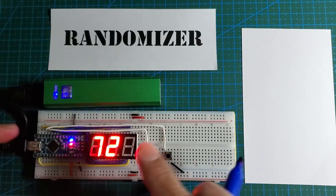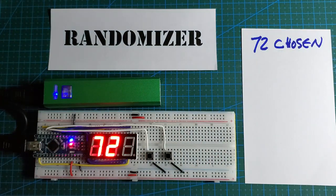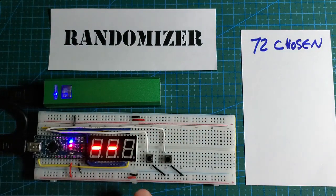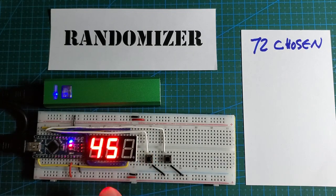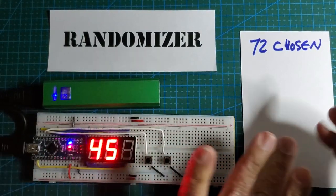We'll pick some random number — say, 72. This is the chosen number, what the audience chooses, and the Arduino gets that memorized so it can blink it later. Then we pick another number, and this number is very, very special. I call this the very first guess that we tell to the psychic — the hint. So we write this in as the hint.